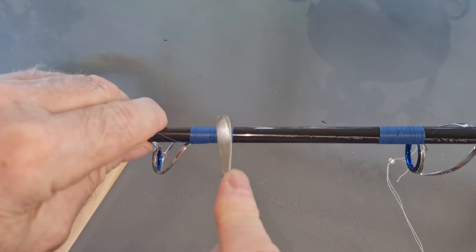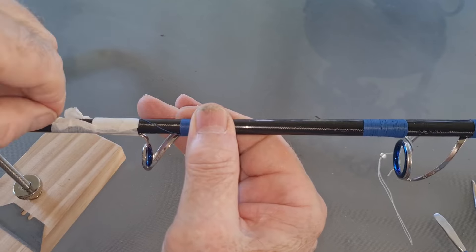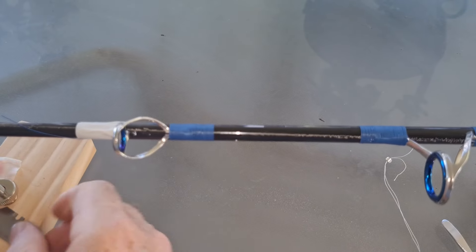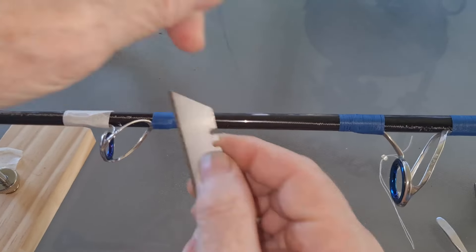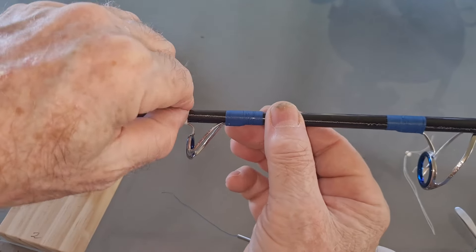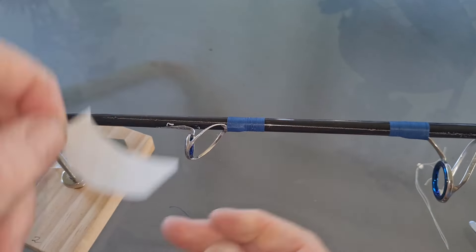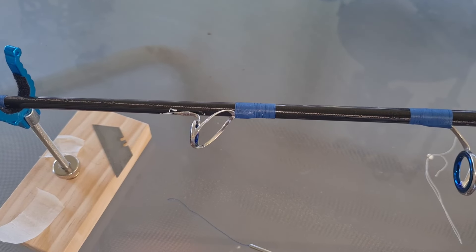Put the tape off the other end and give him a cut as well. That wrap's finished — and this is the last one to complete the wrapping of the rod. Tomorrow I'll do the epoxy over them and finish them all, and then that's it — the rod's finished.